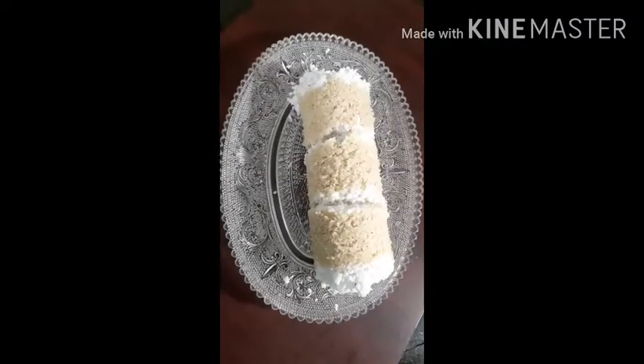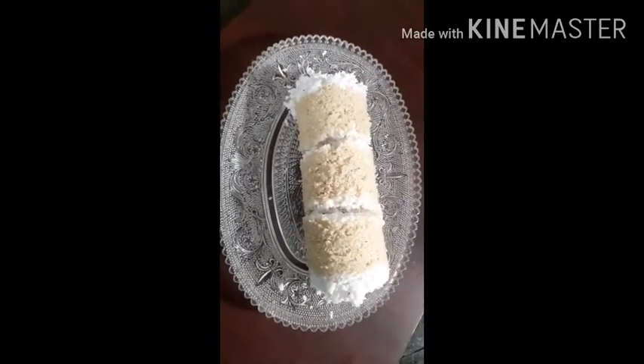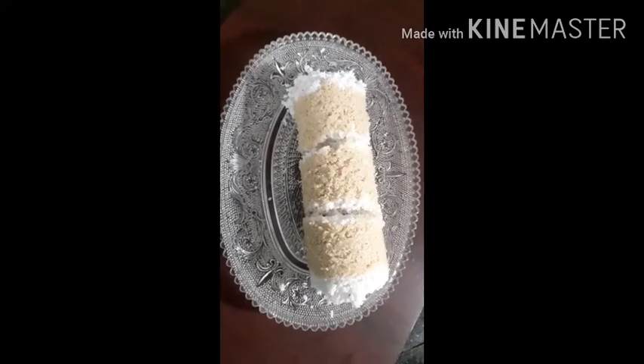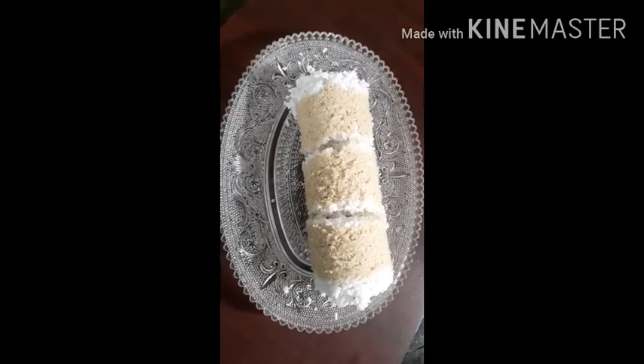We are ready to cook a little bit. Let's make a good recipe for this recipe.